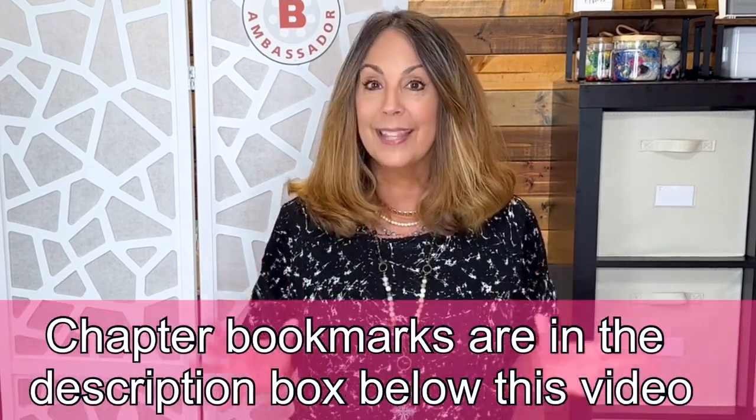Hello everyone, welcome or welcome back to my channel Sharon Sews. This is where we talk about sewing. Today's video is a sewing chat, a little monthly catch-up.